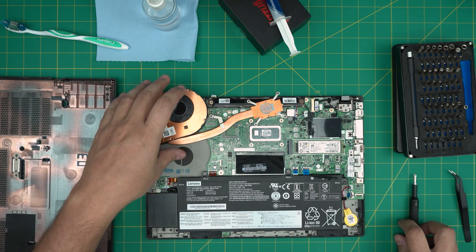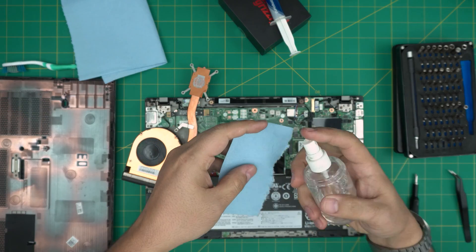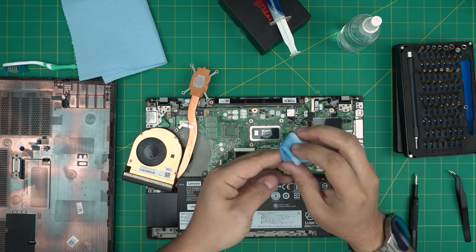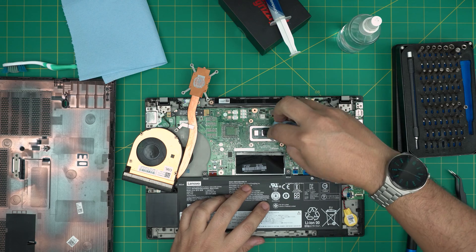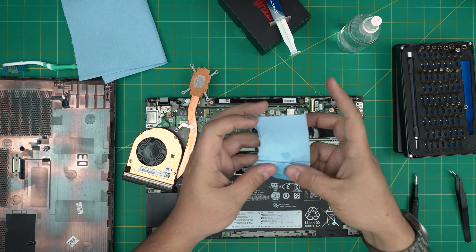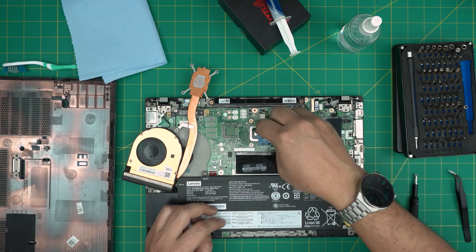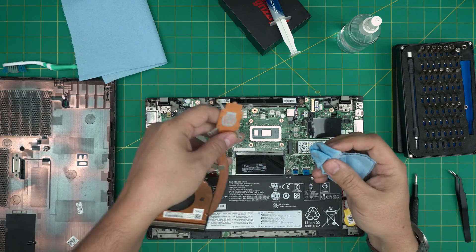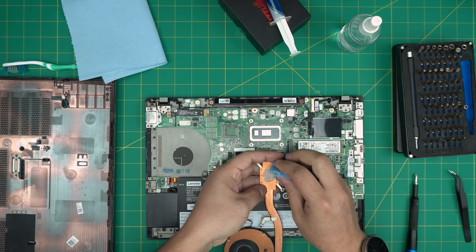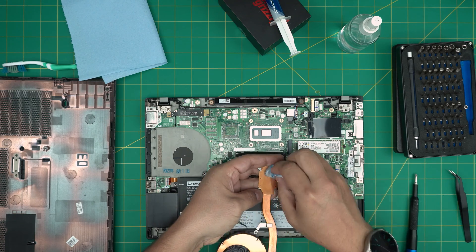We're going to clean up the CPU die and the PCH chip. Grab a little isopropyl alcohol on a workshop towel. Wipe and swipe over the CPU to remove the old thermal paste. Flip the towel inside out and do a few passes to clean it up nicely. Remove the excess carefully — this die is really slim and tiny, so make sure you don't stress or bend it. Grab it gently from the bottom portion and clean it up.